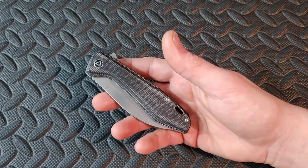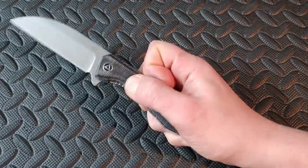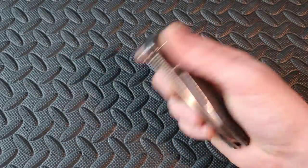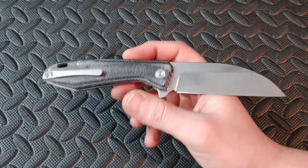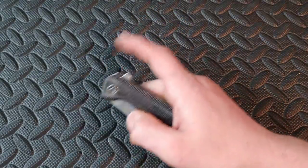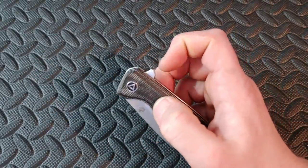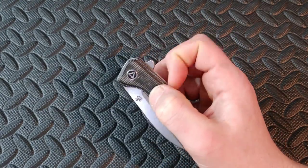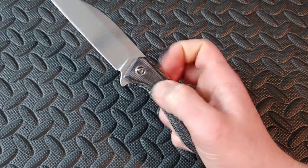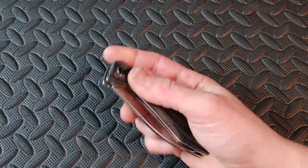Now this is the only flipper I've tried from QSP — the QSP Pelican. The only other QSP knife I've tried is the Penguin, which has thumb studs. This is my first QSP flipper and they do a great job. This one is S35V steel and I think it's around $110 — beautiful micarta. QSP has some of the most affordable and best micarta I've seen, next to CJRB. Great flipping action, lots of finger placement, a lot of leverage on that flipper tab, it just snaps out. It is very false-shutty and well done. I'd like to see more from QSP — I've heard a lot of great things.